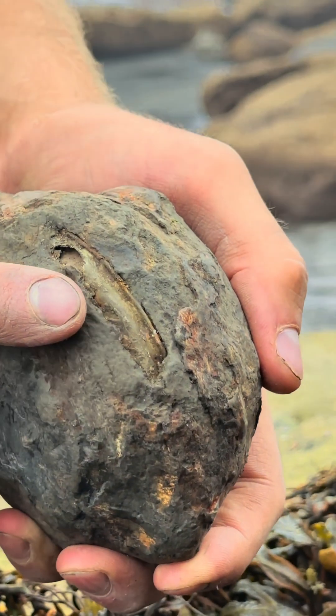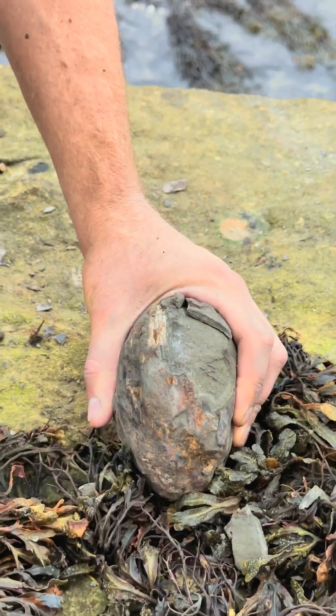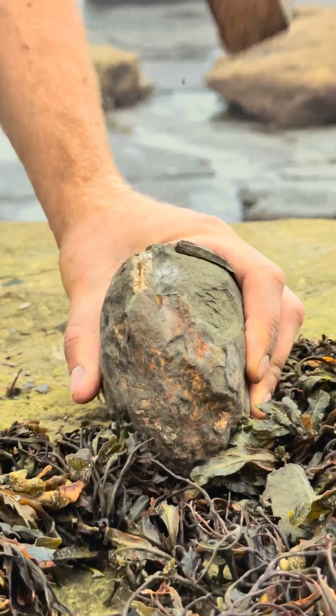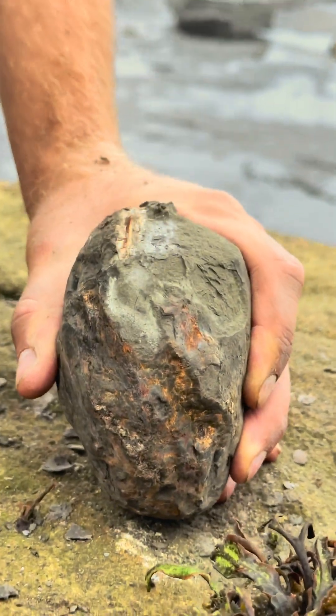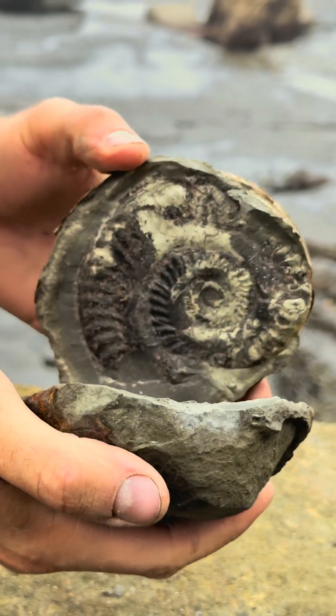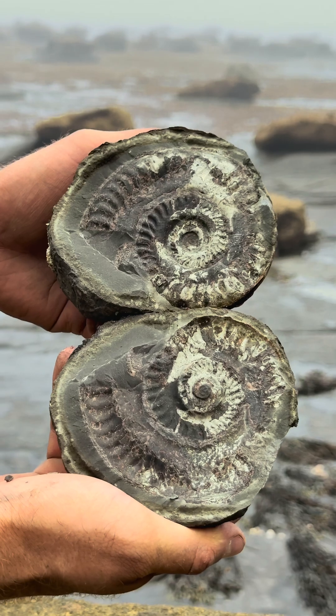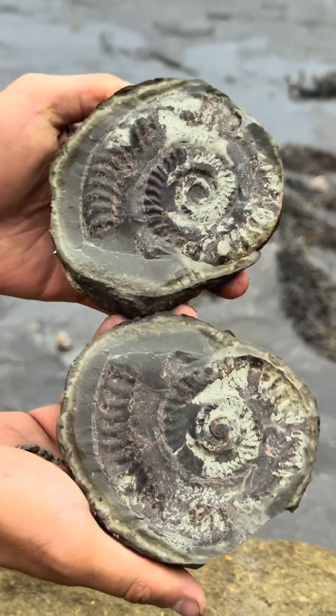This rock contains a golden ammonite, so let's crack it open. Oh, incredible. That's a lovely specimen. So golden. Really pleased with that one.